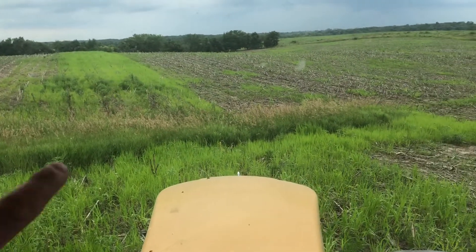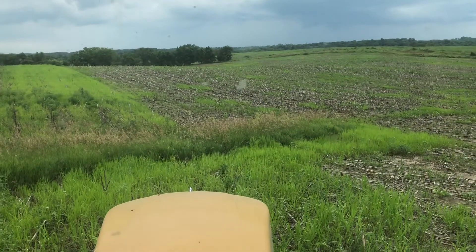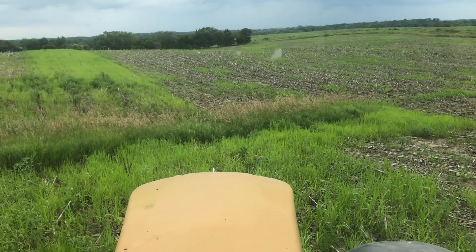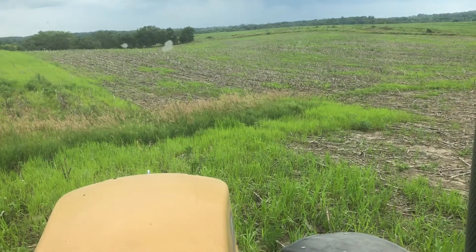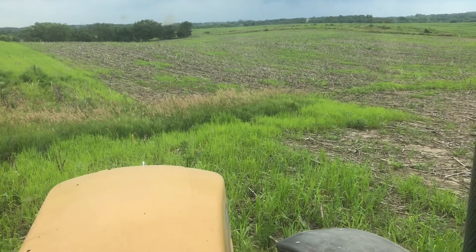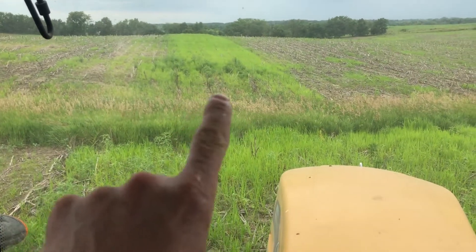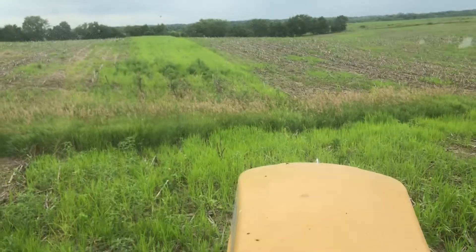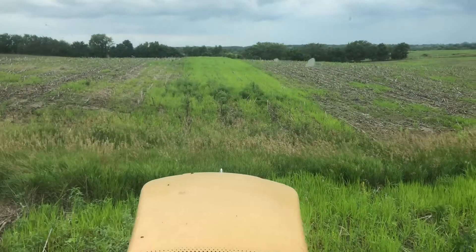I used a lower rate of Plateau, which is why there are some grasses breaking through here. Had I gone the high rate and seeded fewer things, it would be really clean. But comparing the area with no amazapic to where there is Plateau — that stuff is amazing for establishing native grasses in certain settings.